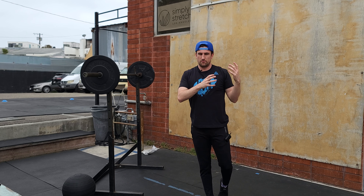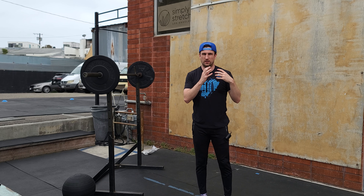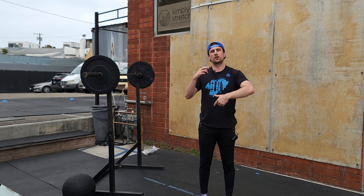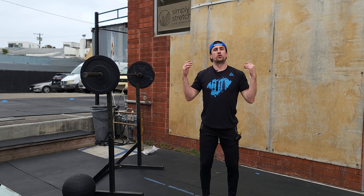After we get through with that strict press — making small jumps, building — remember strict press, we're not going to get super heavy with that. It's our most limiting overhead movement. We're then going to go into every 90 seconds, going through a few sets of our push jerk.